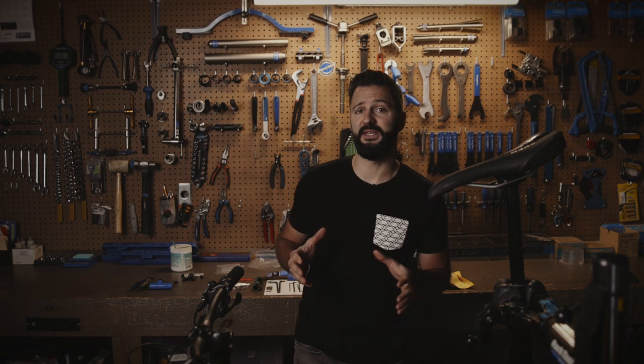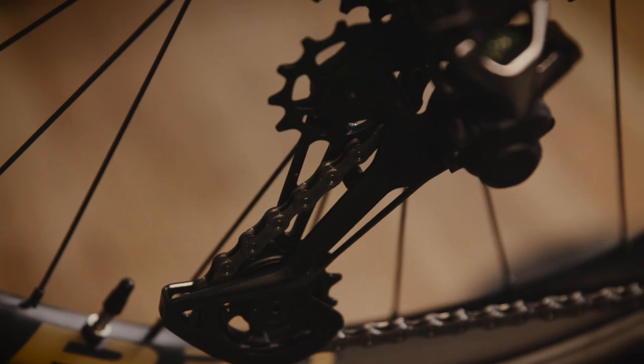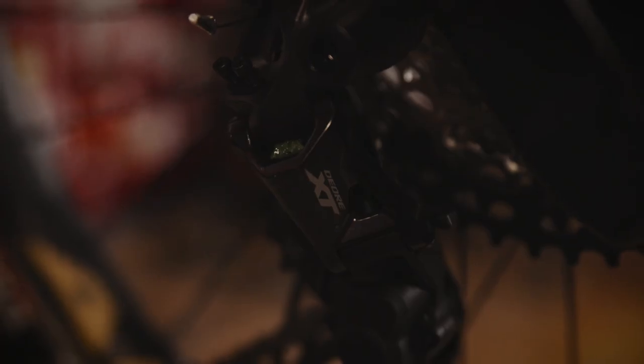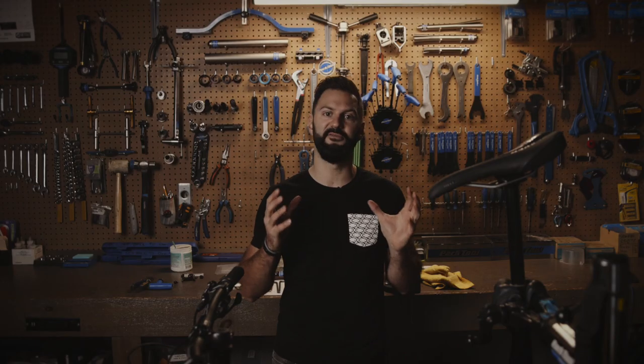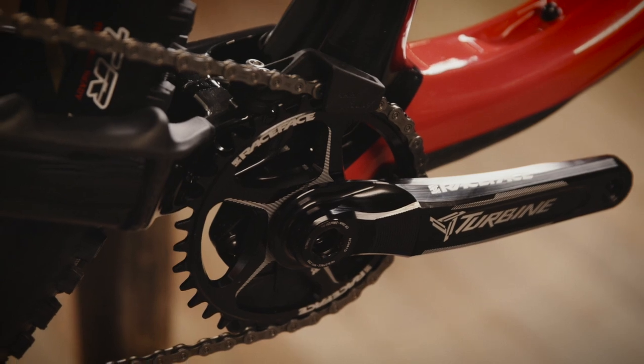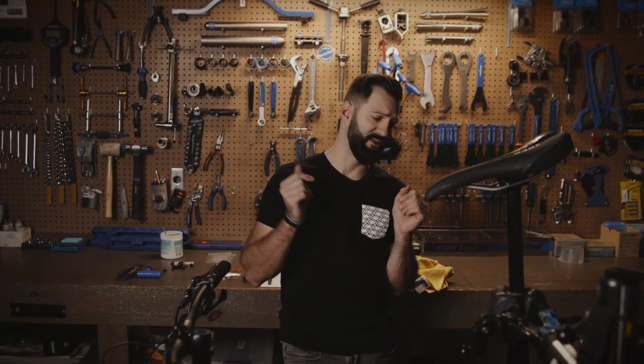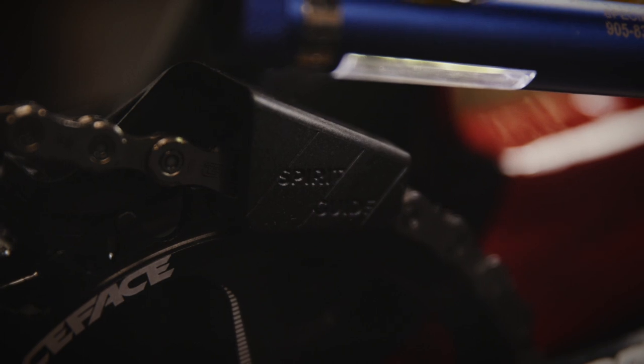The drivetrain on the C70 is handled by Shimano. In the rear end, we've got the new M8100 12-speed system — so 10 teeth on the bottom, 51 teeth on the top. In the front end, on the 27.5 we've got a 34-tooth narrow wide ring by Race Face coupled with a turbine crank. On the 29er, it's 32 teeth. Coupled with the turbine crank and the 34-tooth chainring, we also get a 1UP bash guard, along with Rocky Mountain's in-house spirit guide.